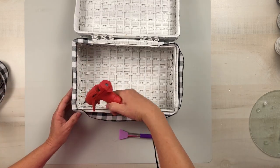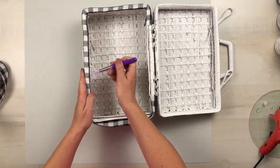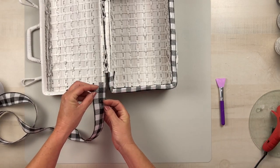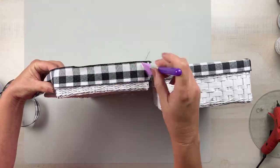Once all of that is in place, I'm going to add this to the other side of the basket as well. Because mine is Buffalo Check print, I wanted to make sure that when it closes, the print matches each other. So I made sure I lined everything up so it would be nice and pretty when you close the lid.